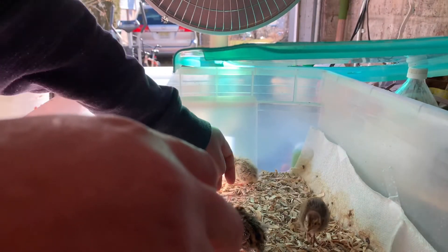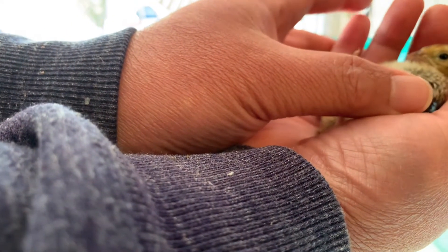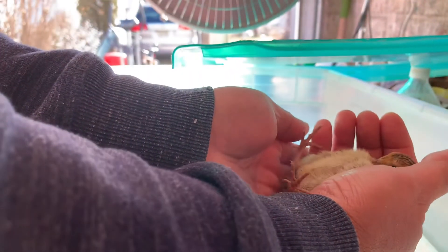Let's try this one. See, when you lay it down — it stays still like that. So this is a female.